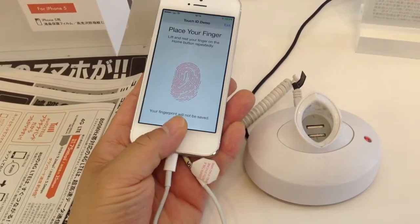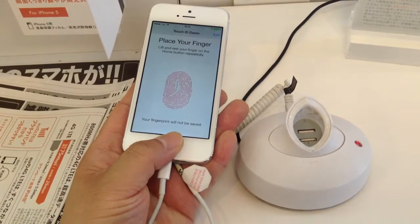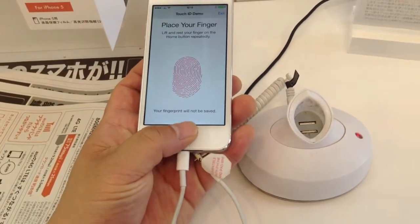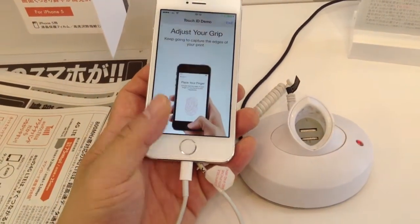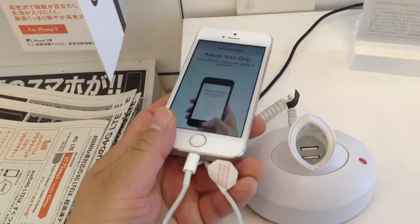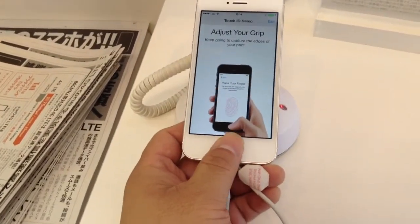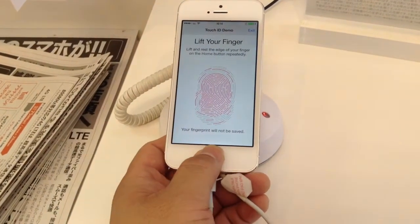Move your finger slightly between each scan, and it'll give you a little buzz to let you know to lift your finger again and scan again. As you do that, it'll fill up all the red lines on the print there, and now you have to keep capturing the edges of your print. So I'm just going to set this down here, which makes it easier for me, and we're just going to move around, tap around, and fill out the edges.